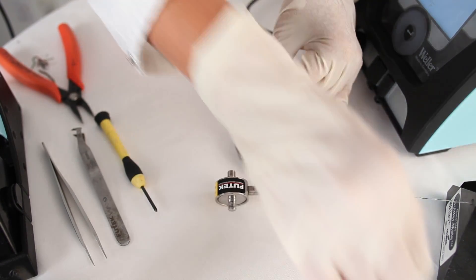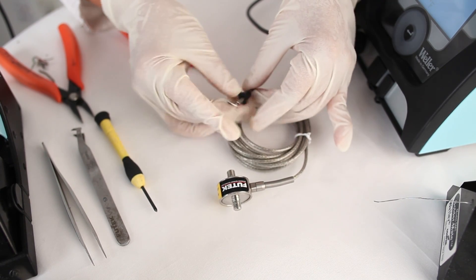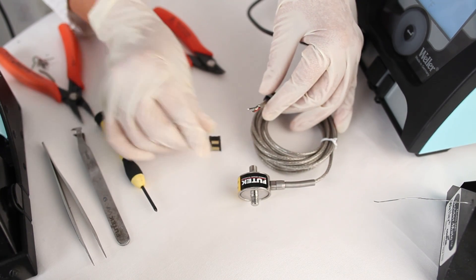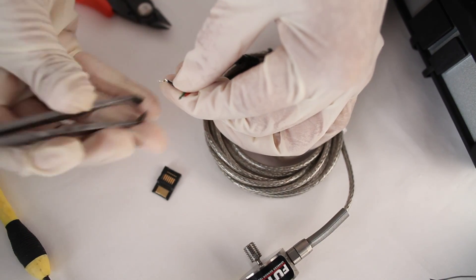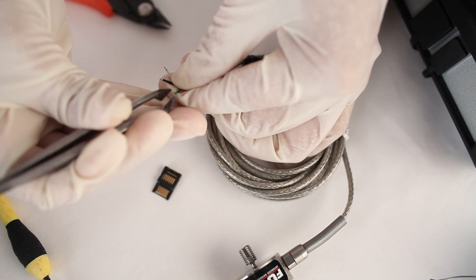Next, I'm going to take the bushing and slide it over the wires and onto the sensor's cable. I'm going to bring over my male hi-rose connector, but before I attach it, I'm going to cut off a little bit of my exposed wires to avoid any short circuits.